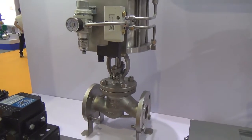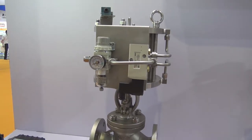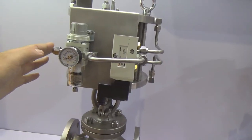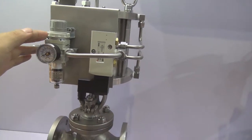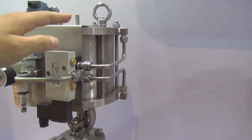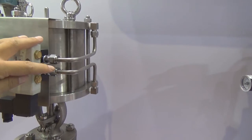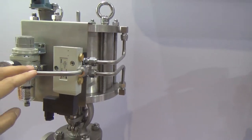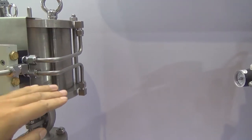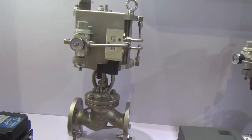Here is a pneumatic control globe valve. The basic principles are very similar to the ball valve - we use air to control the valve to open and close. We put the gas through the filter and then to the solenoid valve. This valve actuator moves up and moves down - the cylinder and the piston are inside. So we have two pipes connecting to different areas. We can switch the solenoid valve to let the air push from the upper side and the lower side, so the actuator can move up and move down to open and close this globe valve.